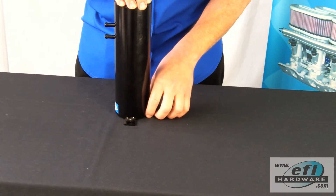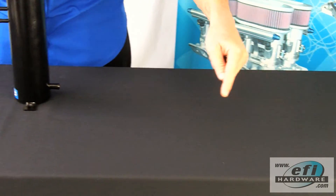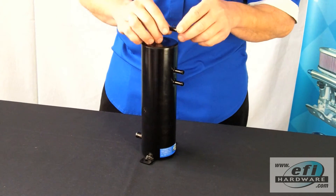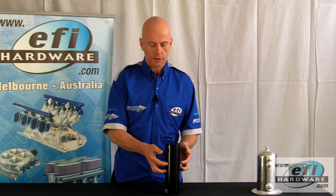Then fuel is picked up by the externally mounted EFI pump, delivered up to the fuel rail, through the regulator and back into the surge tank. Fuel is then delivered back to the main tank through the top fitting. Any air that is delivered to the surge tank quickly floats to the top and is jettisoned back to the main tank.